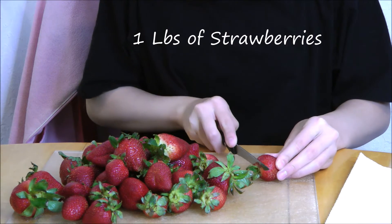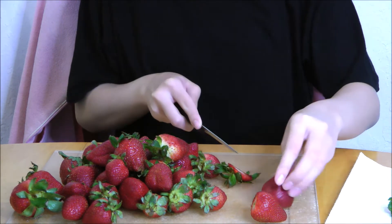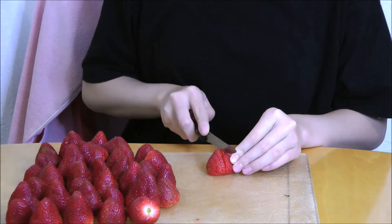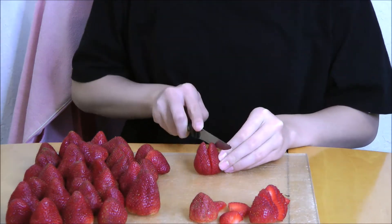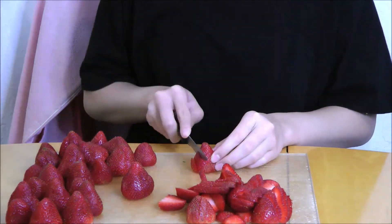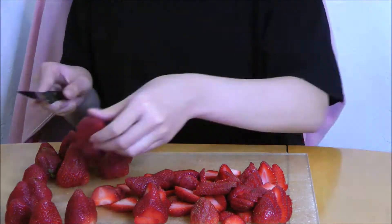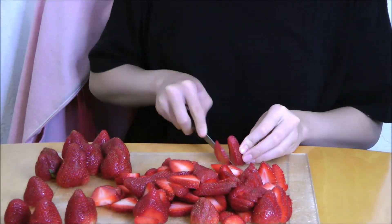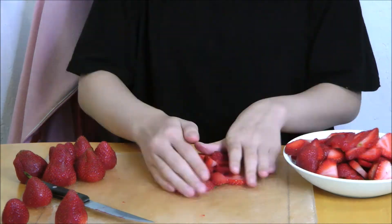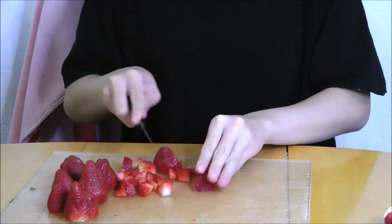Now slice 1 pound of strawberries. After you slice the rest of the strawberries, you want to leave about 8 strawberries so that you can cut them into cubes for the strawberry puree.